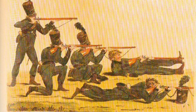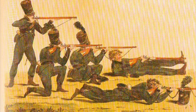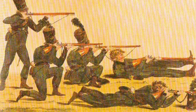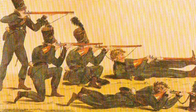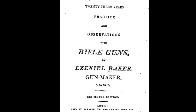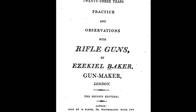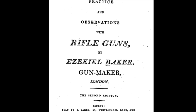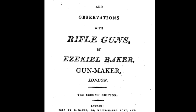The most comprehensive image I have found is this one, showing the standing, kneeling, sitting, prone, and supine positions. I also drew on the book '23 Years Practice and Observations with Rifle Guns' by the man himself, Ezekiel Baker. Using this artwork and supporting documentation, I'll attempt to recreate these positions and provide some comment as to their effectiveness.